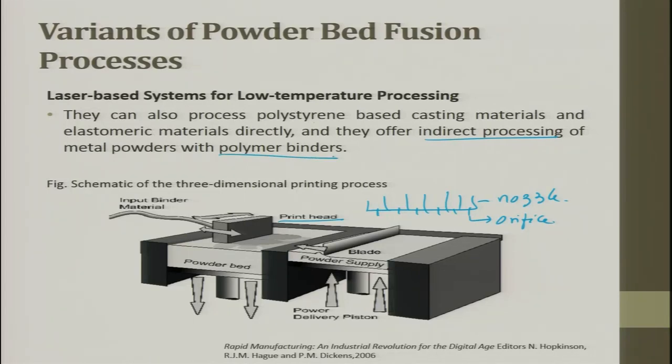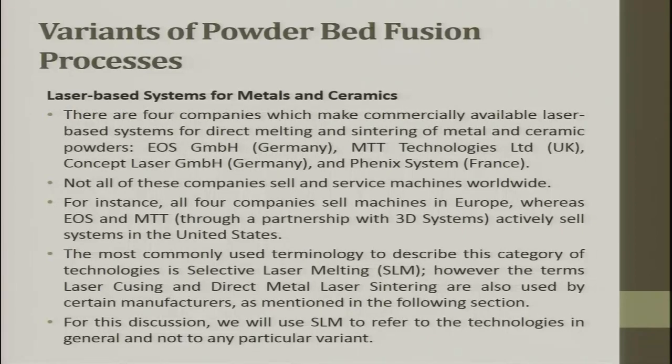There are four major companies that make commercially available laser-based systems for direct melting and sintering of metal and ceramic powders: EOS Germany, MTT UK, Concept Laser Germany, and Phenix Systems France. All four are big players still available in the market. Not all companies sell and service machines worldwide — all four sell in Europe, while EOS and MTT actively sell in the United States. In India, all four are available through agents.